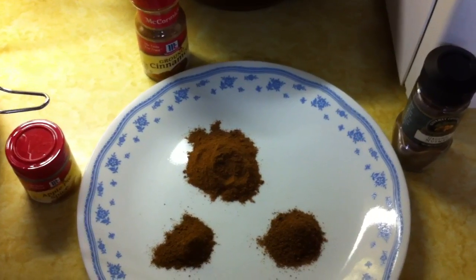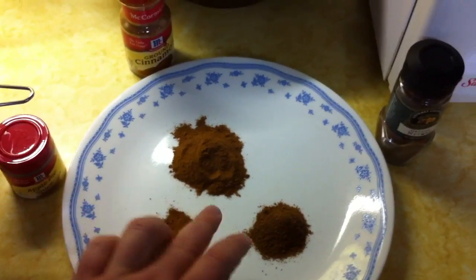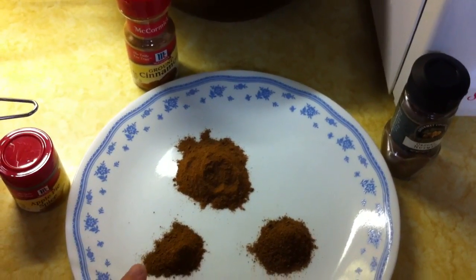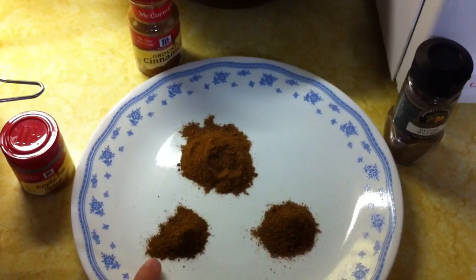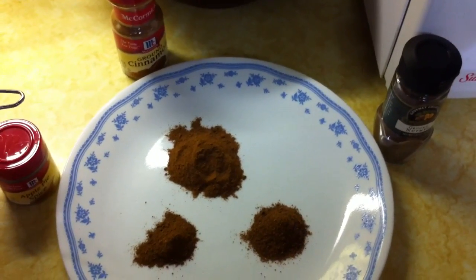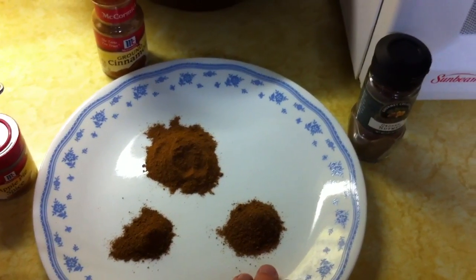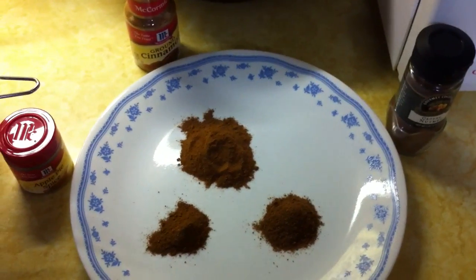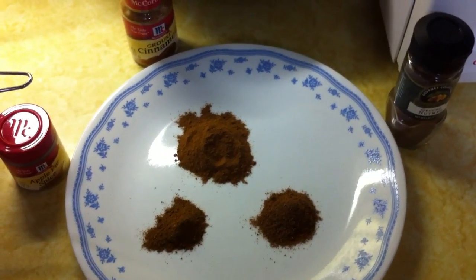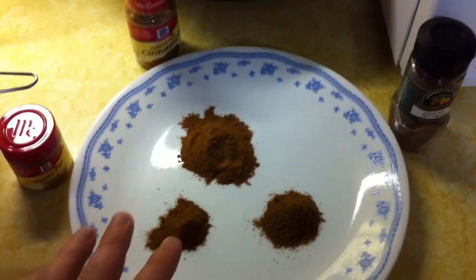The next ingredient is of course the spices. There are three main spices in a typical apple butter. The primary spice is cinnamon, and then you also have apple pie spice, which is a mixture of cinnamon, nutmeg, and allspice, and then also ground nutmeg. Depending on the type of apple butter you want to make, you can vary the amounts of the different spices to get different flavors.